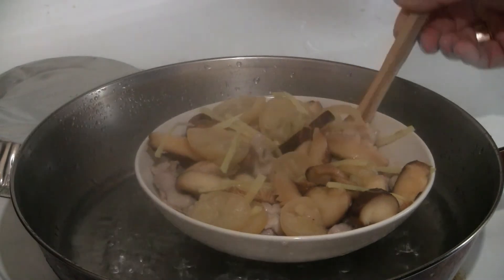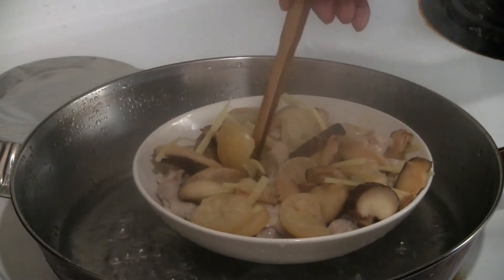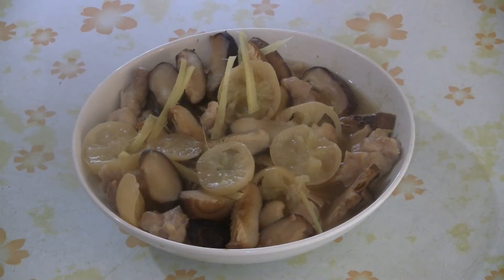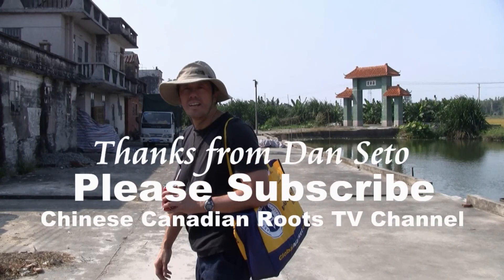It's got a nice fragrance. You can see how the juice is coming in. There you have it — steamed lemon chicken with Chinese mushrooms. Enjoy!